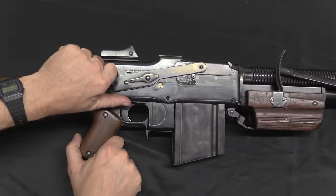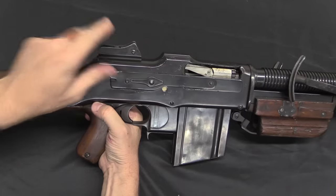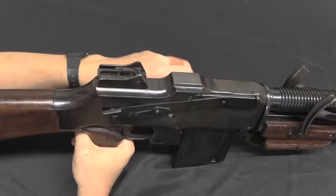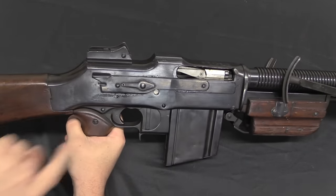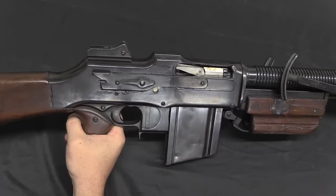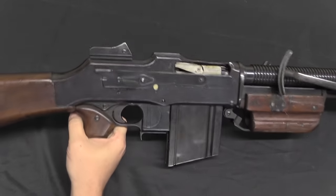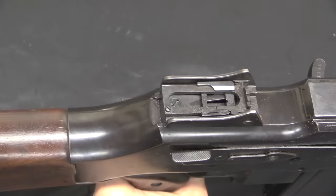We have a dust cover here that you can easily flip up into place or flip down. That dust cover is automatically opened when you open the bolt, and closed when you close the bolt. So you can put the dust cover in place, carry it with a loaded magazine, and you don't have to think about opening the dust cover before you shoot.